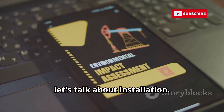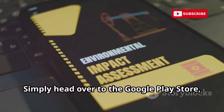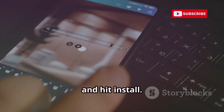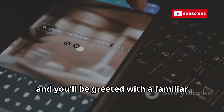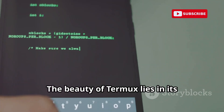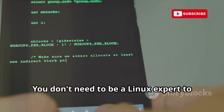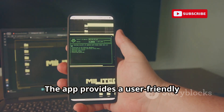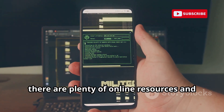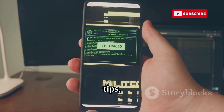First, let's talk about installation. Getting Termux up and running on your device is a breeze — simply head over to the Google Play Store, search for Termux, and hit install. Once it's installed, open the app and you'll be greeted with a familiar terminal interface. The beauty of Termux lies in its simplicity and power. You don't need to be a Linux expert to get started, and there are plenty of online resources and communities where you can find tutorials, tips, and support.